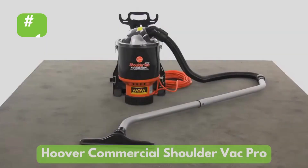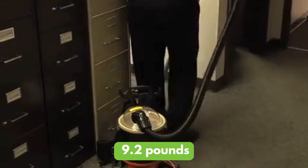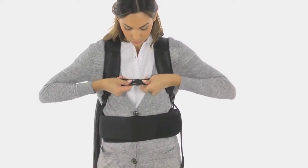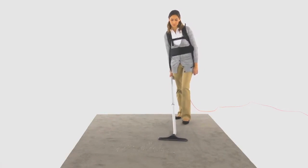Our first pick is the Hoover Commercial Shoulder Vac Pro. Here's why it stands out. Weighing in at just 9.2 pounds, the Shoulder Vac Pro won't strain your back. Its chiropractor-designed harness ensures comfort during extended cleaning sessions.